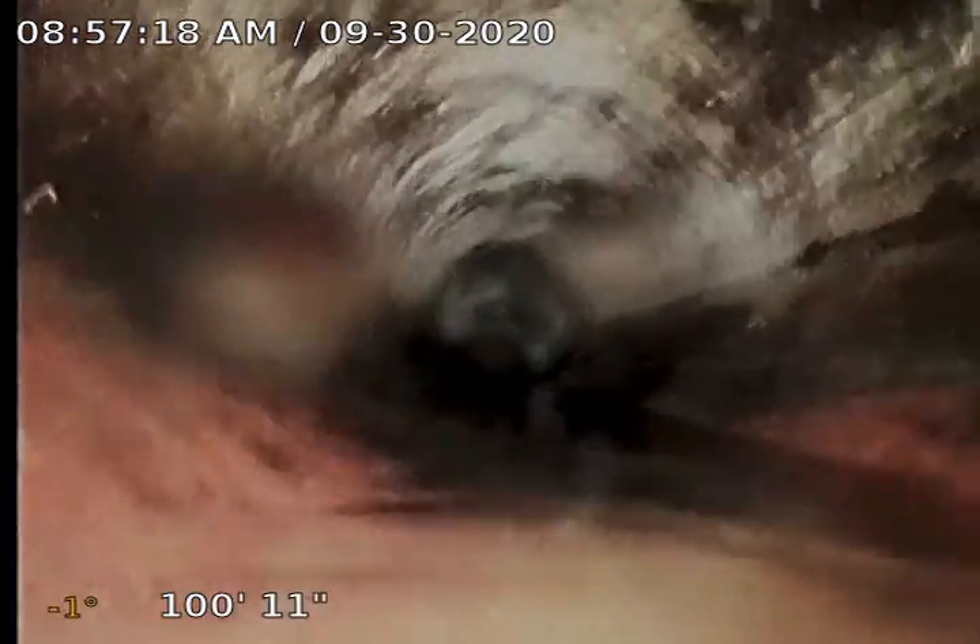Start backing up. We are in a clay waste line here. Just had the toilet flushed inside. We've been running quite a bit of water in this one. There's that clay sewer line. As with any clay sewer line, we expect to see a few roots.